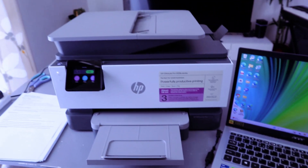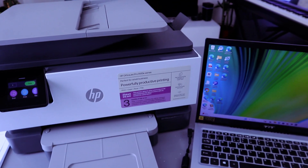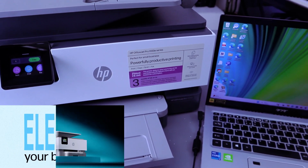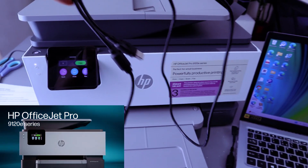Hey guys, this is the HP OfficeJet Pro 9120e. This printer is a multifunctional printer — you can copy, scan, and print fast with this printer. I'm going to show you how to connect this printer with your laptop using a USB cable.